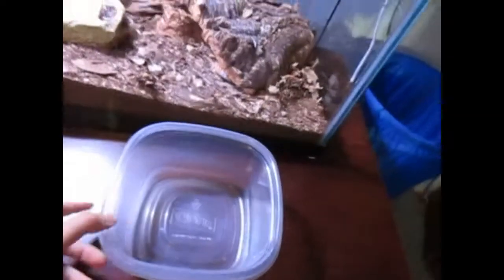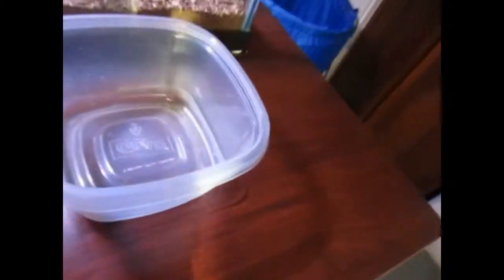Before I get started, make sure you smash the like button, smash the subscribe, and hit that notification bell. The first thing I'm going to do is show you his tank and the setup I have. I'm going to go grab a towel. This is a container from our basement — it's way too small for him now, but he can fit in here, and there's not a lot of water so he's not going to be in danger.